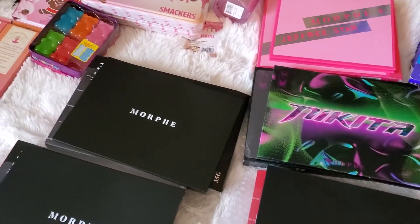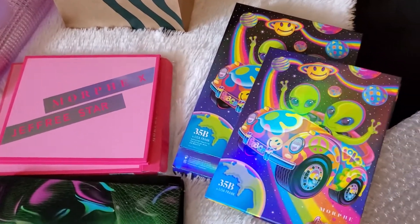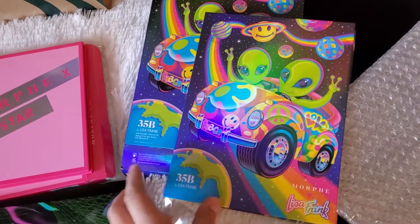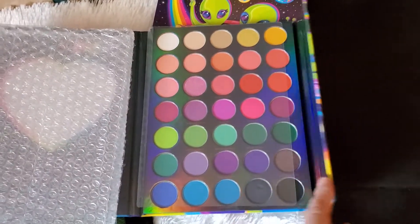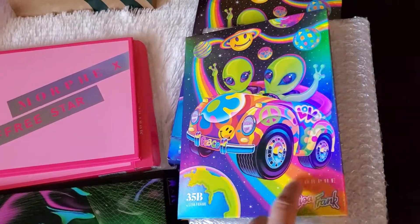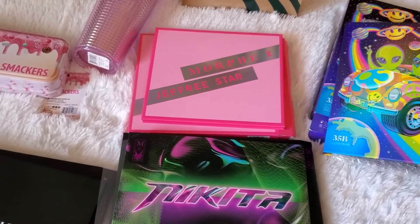In my last video I was showing you guys this Lisa Frank palette. I misspoke — I did pay full price for this one, $30, at Ulta. The palettes I got on sale were these other ones. The Lisa Frank Morphe collab — I got the alien cover because that's my favorite. They have different covers but they all have the same eyeshadow inside. I did buy this one online because in store you can only find the tiger, but they also have a unicorn and the alien online.